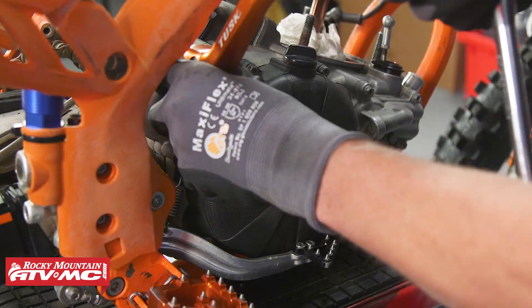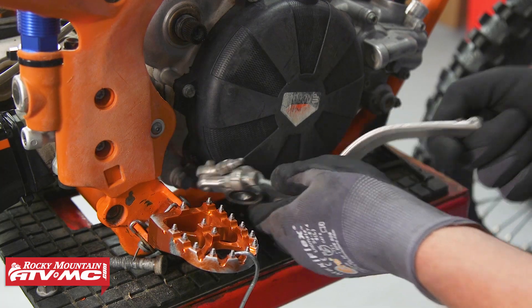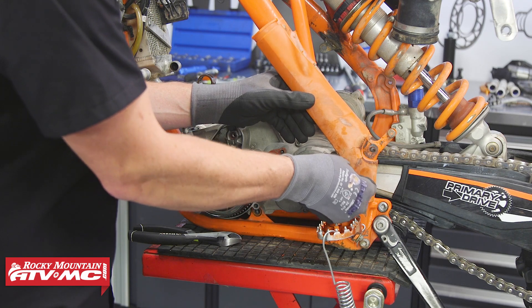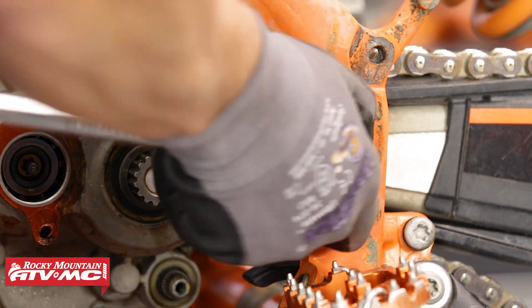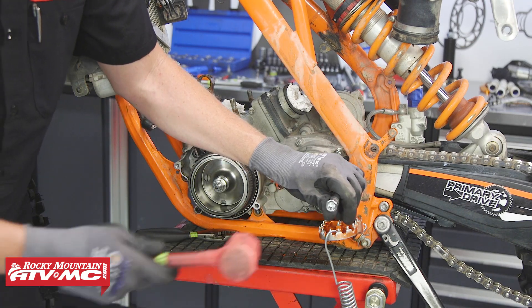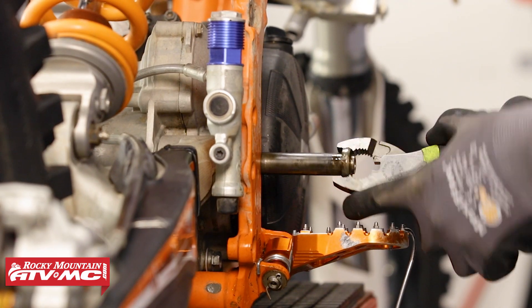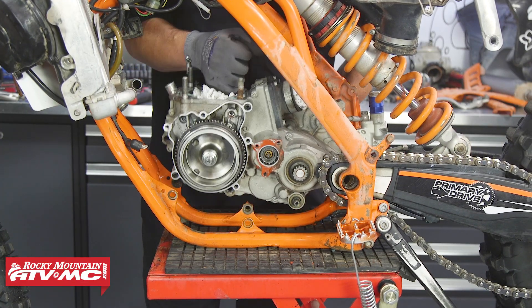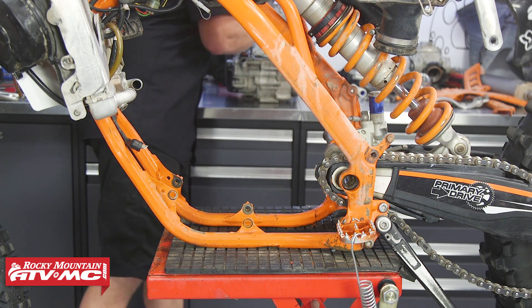Next, let's remove the shift lever and kickstart lever, then the foot brake lever. Next, let's remove the bottom two engine mount bolts. To remove the swing arm pivot bolt, we need to remove the plastic frame guards to access it. You don't necessarily need to pull the pivot swing arm bolt all the way out — just far enough that the bolt is still in half of the swing arm but far enough out that you can remove the engine. Make sure you have a cleared-off spot to set the motor, as they're kind of heavy. If you need another set of hands, grab a buddy to help.